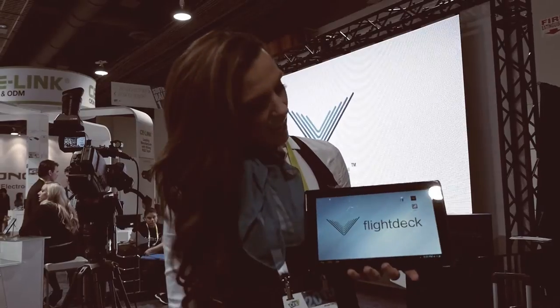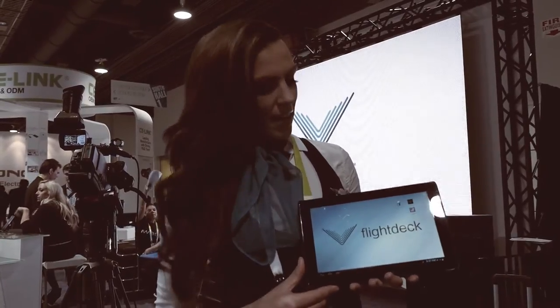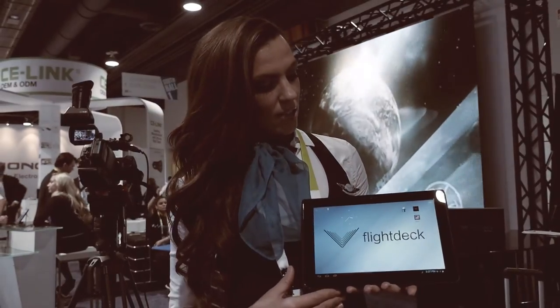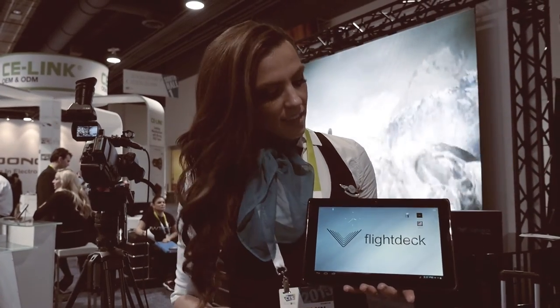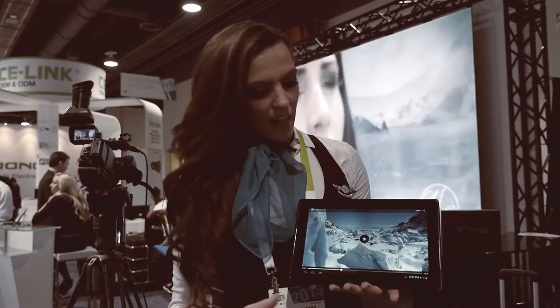Hi everyone, my name is Caitlin and I'm working here with Flight Deck Commander 3D by Freebee. This is actually a glasses-free 3D tablet. It's solely our technology. We have a patented screen as well as software integrated within the device that are able to project 3D imagery without wearing glasses.